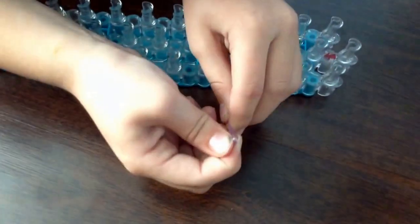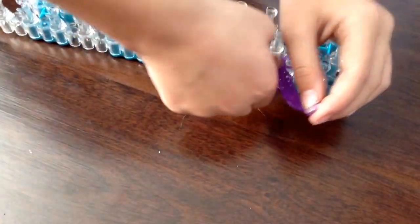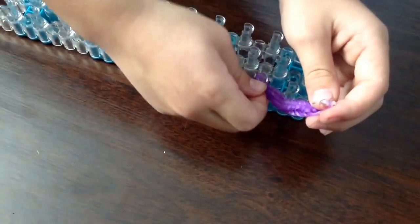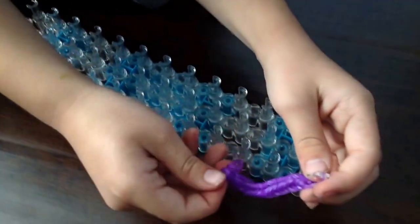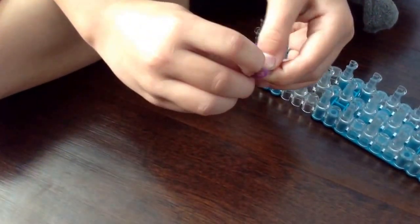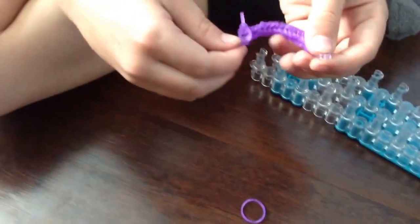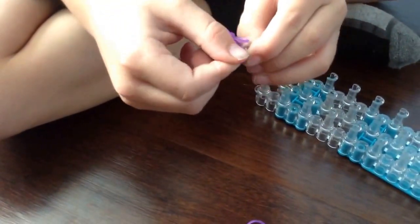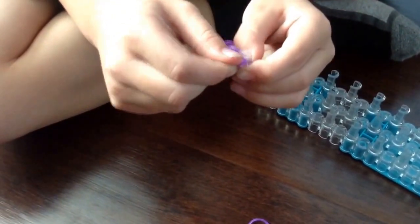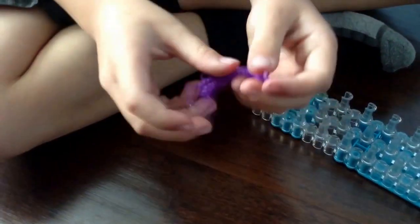And if you want to make it longer, you can just keep on doing it and doing it. But when you get it right here, you got to take this rubber band and this rubber band off. Then you're going to get this one rubber band and hook it on right there. Hook it on right there. Hook it on right there.